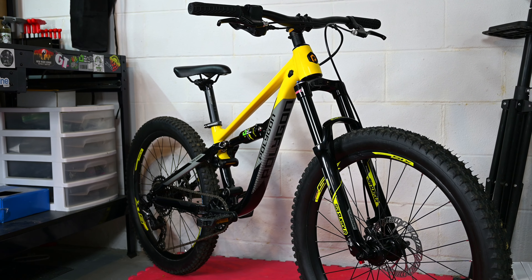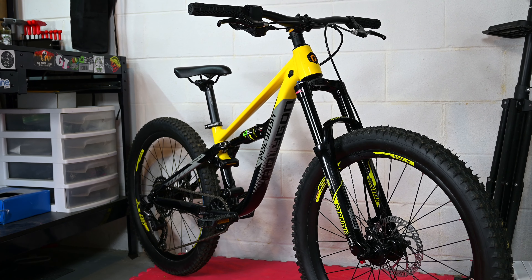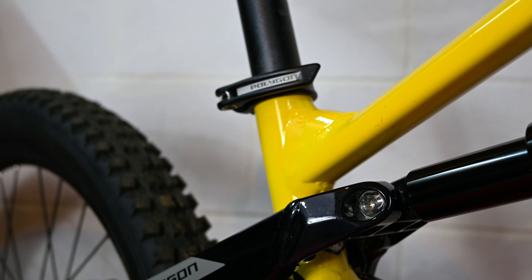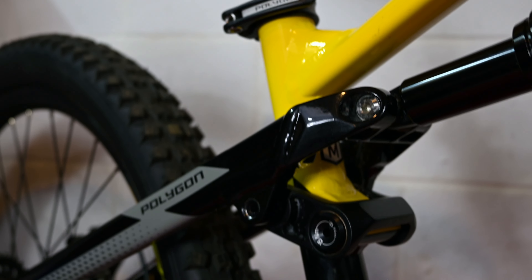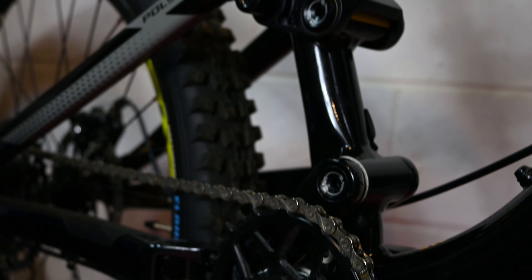With a frame design that mimics other series of Polygon's, the D24 is a ready-for-everything-on-the-trails kind of bike. It comes equipped with modern trail geo, and the one-piece unibody bridge from my experience with other Polygons feels really good.